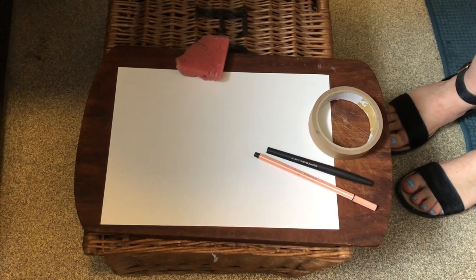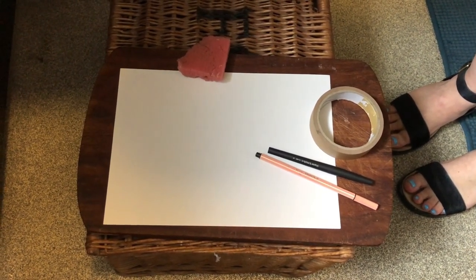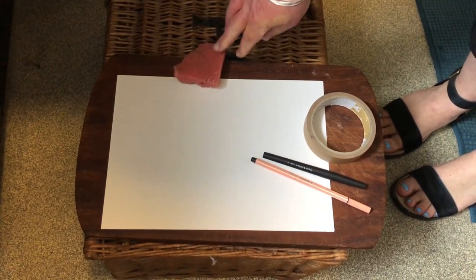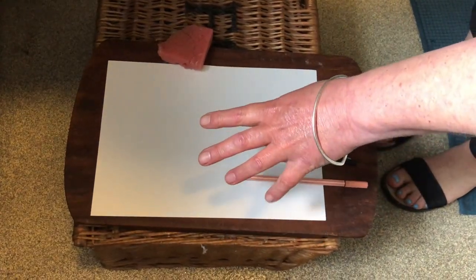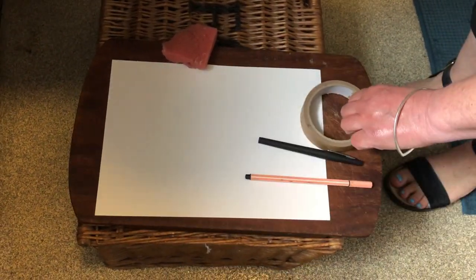Firstly, you'll need a mirror — that can either be a wall-mounted one, a handheld one, or a small makeup mirror as long as it's propped up against something. You'll also need a damp sponge, some felt pens — they must be washable, not permanent markers — a piece of cartridge paper (possibly not photocopying paper, it might be a bit thin), and some masking tape.